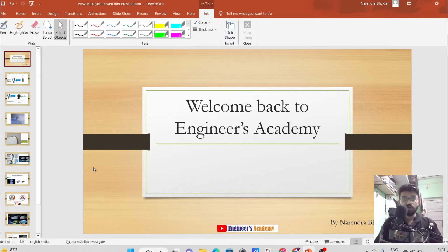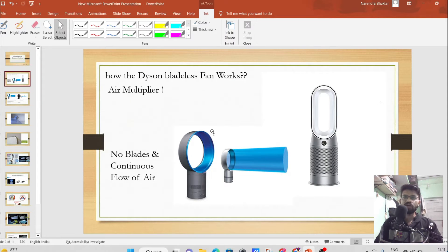Welcome back to Engineers Academy. In this video we are going to learn about the Dyson bladeless fan — how it works, its principle, and applications. This bladeless fan is a fan but with no blades. It can also be known as the air multiplier because it multiplies the air and gives a smooth, continuous flow of air without blades.